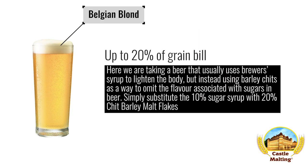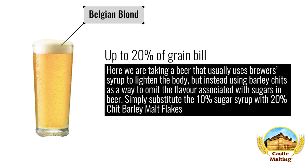Belgian beers — Belgian Blonde. Here we are taking a beer that usually uses brewer's syrup to lighten the body, but instead using barley chits as a way to omit the flavor associated with sugars in beer. Simply substitute the 10% sugar syrup with 20% barley chit flakes. It's as simple as that.